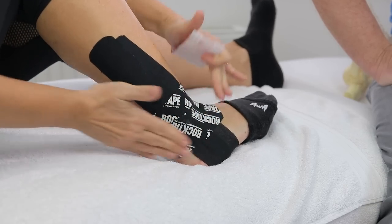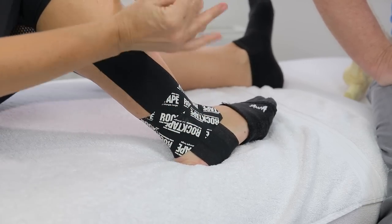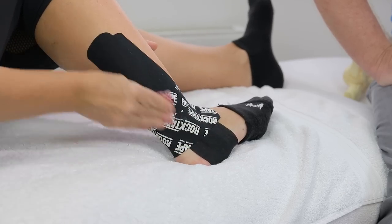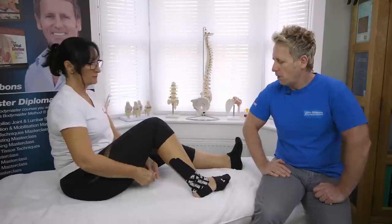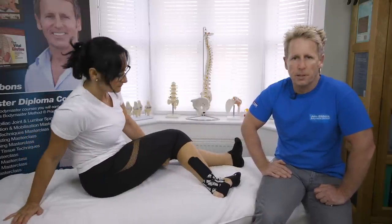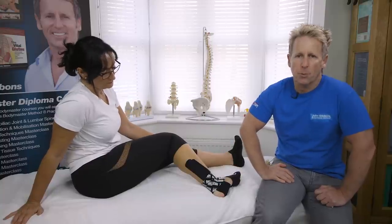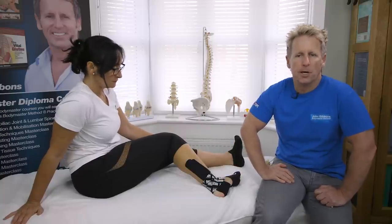Hold it for a couple of seconds to heat-activate the tape. And there we have self-taping for the most common injury in the body — an ankle inversion sprain. I hope you liked the video; please subscribe to my channel. Thank you.